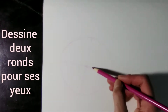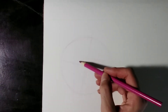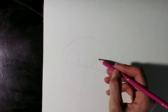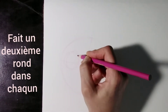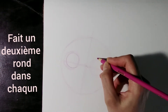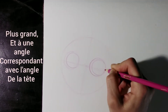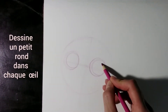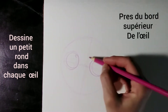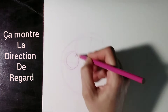Draw two circles for the eyes. Make a second slightly larger circle offset on each one. Make the angle of the eyes correspond to the angle of the head. Make a little circle in each eye close to the top — that'll show which direction he's or she's looking.